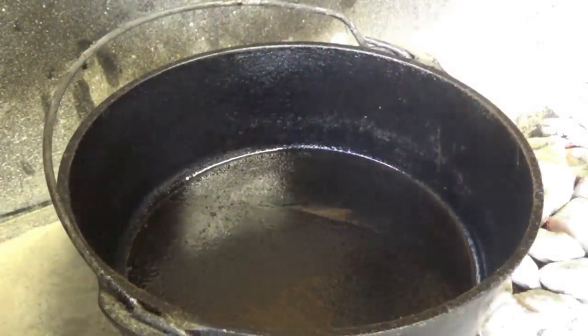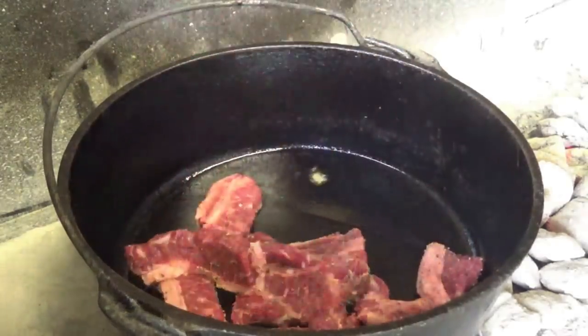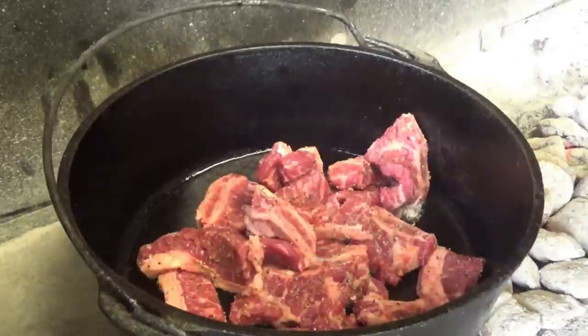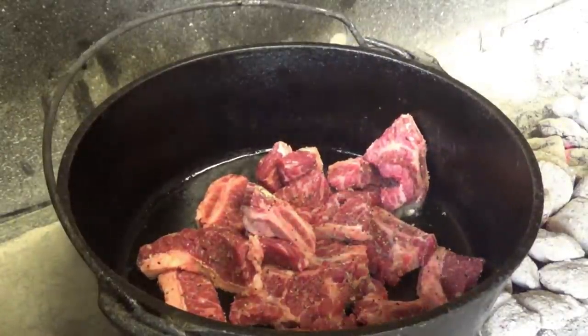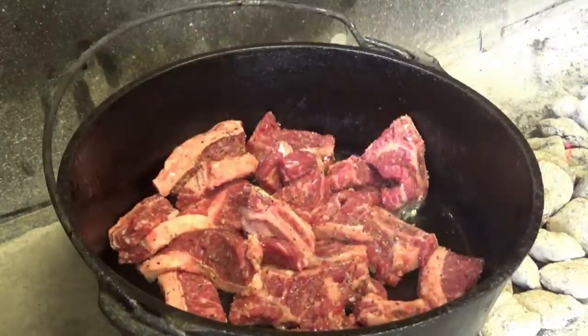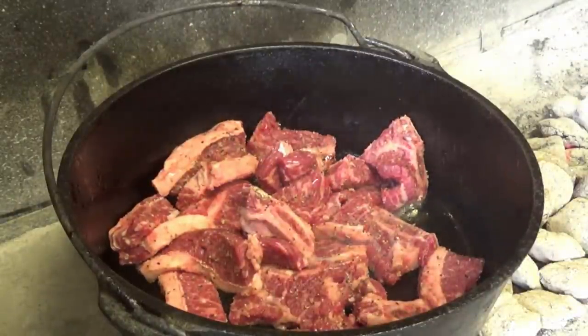I did put a little olive oil in this Dutch oven just to help out and lubricate the cooking a little bit. You can see it's already starting to smoke a little. Go ahead and start getting that meat in there — start browning it off.